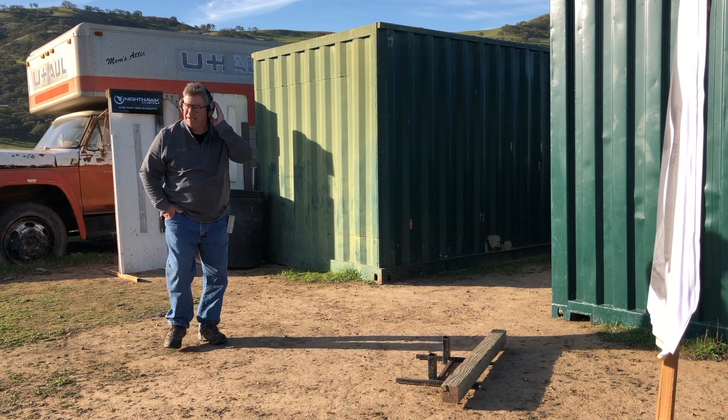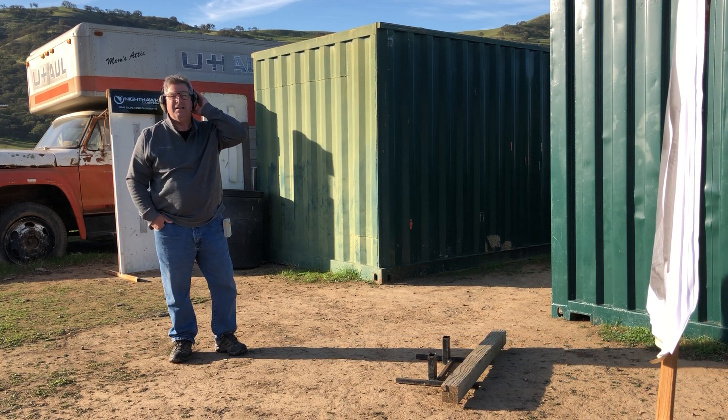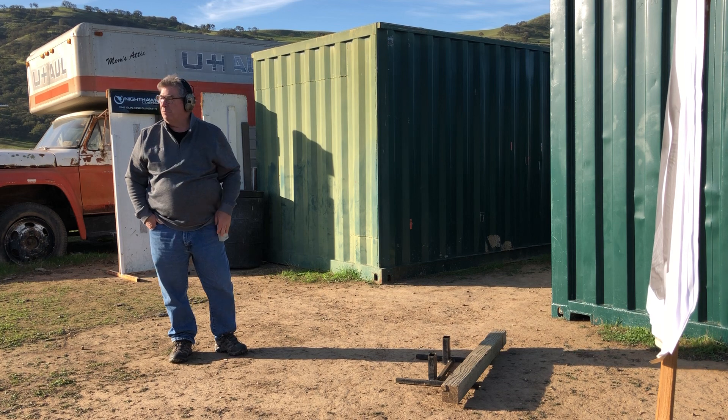Good morning, Mike Grant, Guns Unlimited. Thanksgiving morning — can't think of a better thing to do but train.